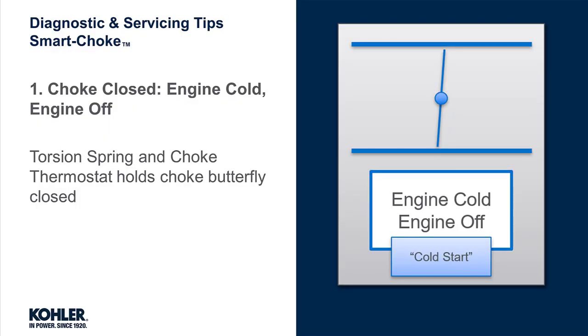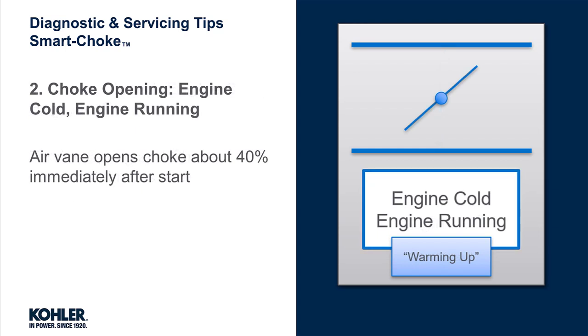With a cold, not running engine, the choke plate should be closed. The torsion spring and choke thermostat hold the choke plate closed. With a cold engine now running, the air vane opens the choke about 40% as soon as the engine is running.